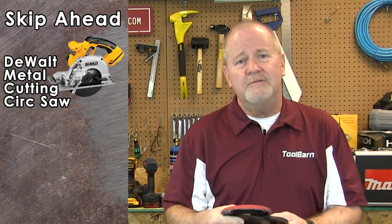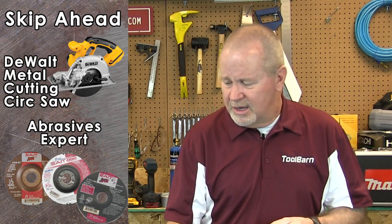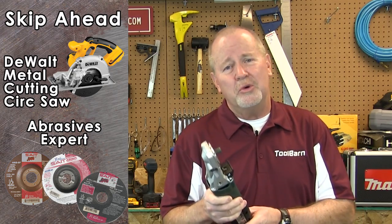Then we're going to talk abrasives with one of the least abrasive guys I know, Jim Messner from United Abrasives. And then we'll show you a new angle on grinder designs from Metabo, so stay with us.